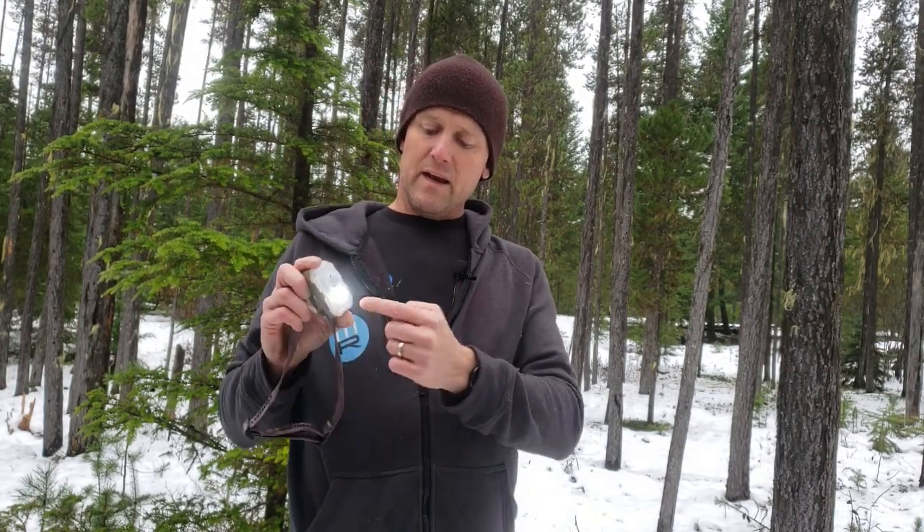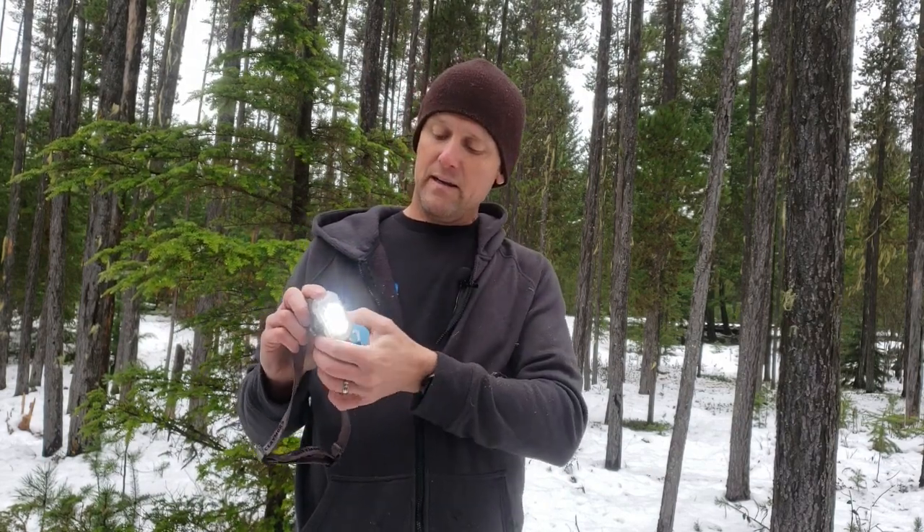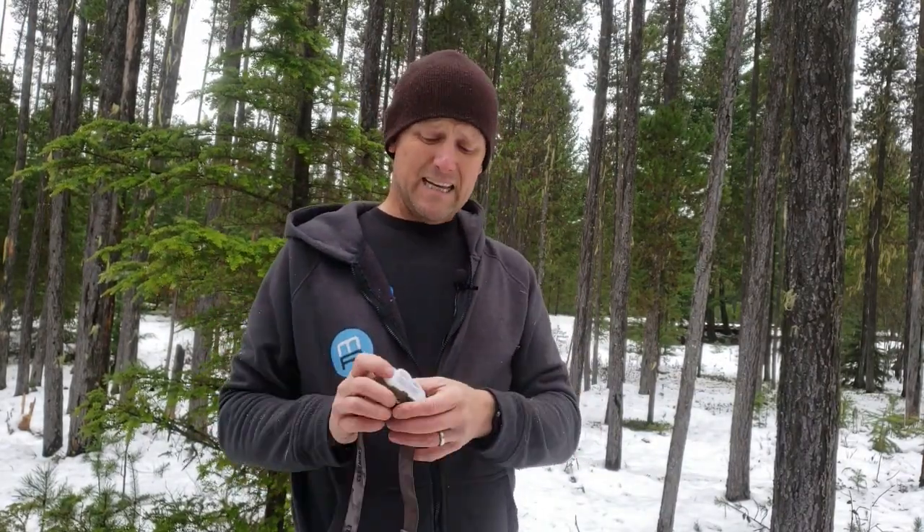It does a great job — it'll light your entire campsite up. It does a flood, a kind of spot, and then a full spot, and then dual. The dual at 600 lumens is what I've been using for mountain biking at night, and I'm telling you I need no more light than what this thing puts out to basically charge any trail at night. It's brilliant.